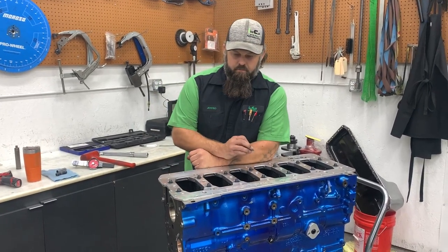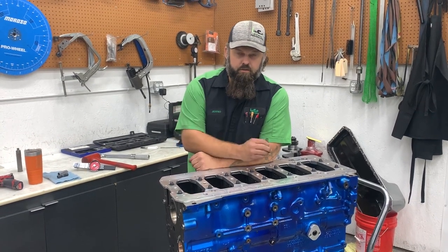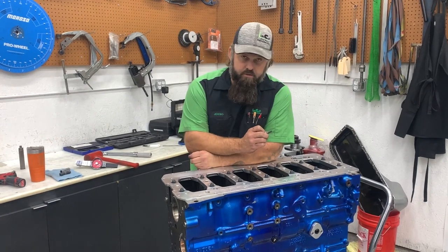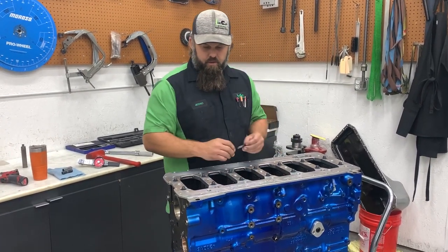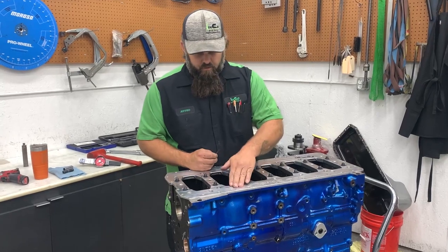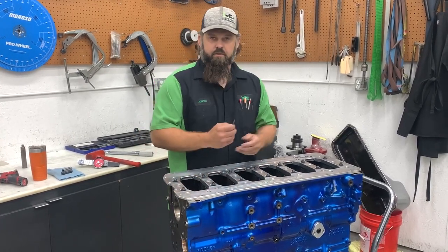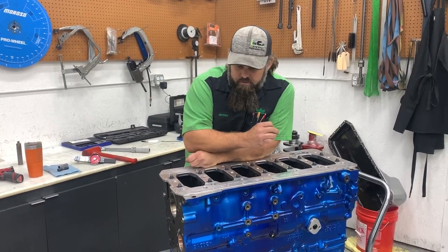This week I wanted to talk about girdles and the use of girdles, primarily on diesel engines. One important clearance to check that a lot of people don't think about is the clearance between the girdle and the pan rail of the block. Basically, between the girdle and the block, you have to have clearance — a thousandth is enough, but you have to have clearance.